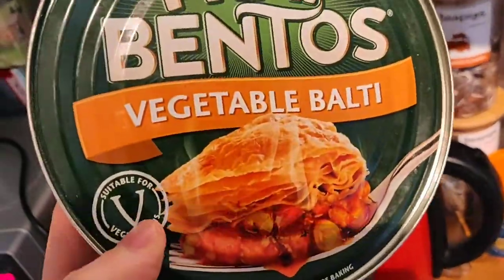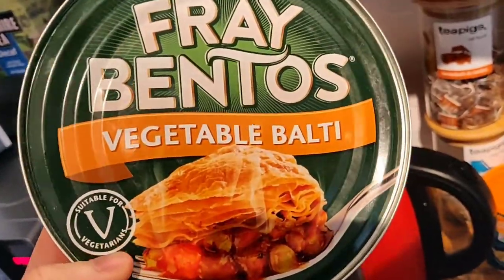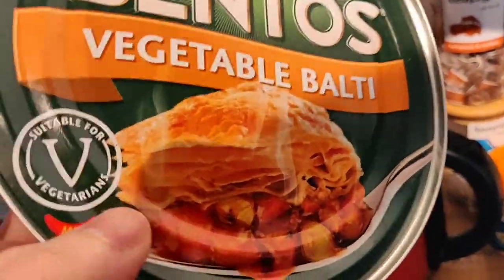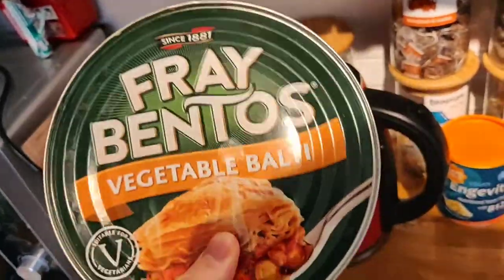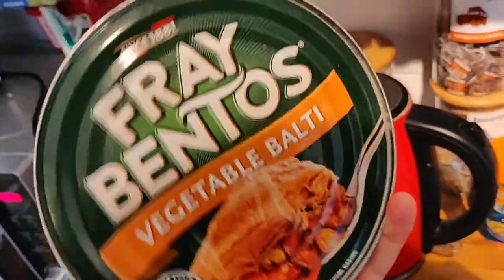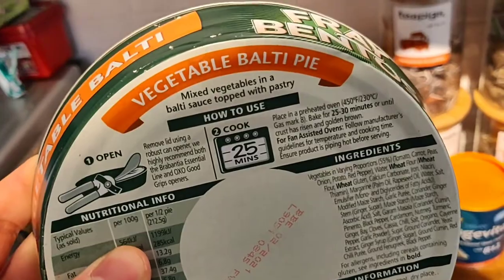Something I noticed is that on the later steak and kidney bean version it says 'suitable for vegans' and actually won a PETA award, but this one, being the original, says 'suitable for vegetarians.' However, it is vegan. I think with the first ones they went out trying not to specifically market it as vegan, as it can put some people off, but it is actually 100% vegan.